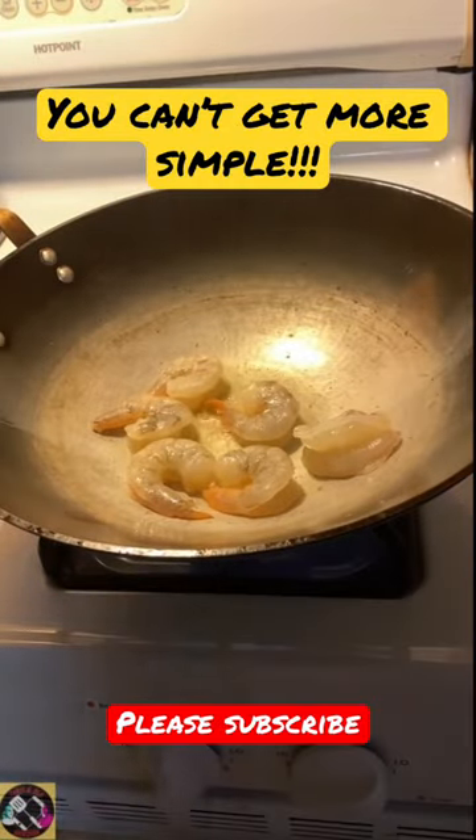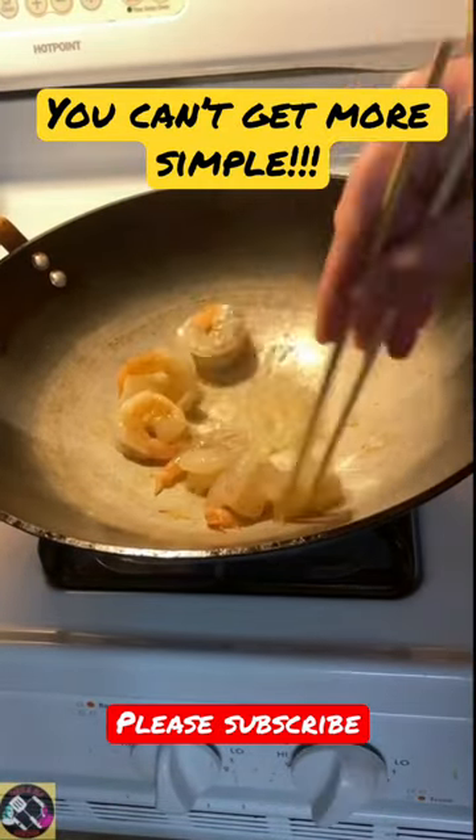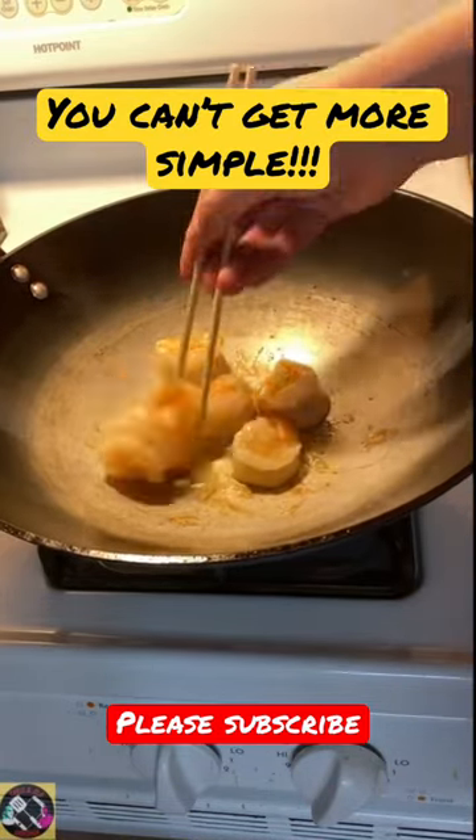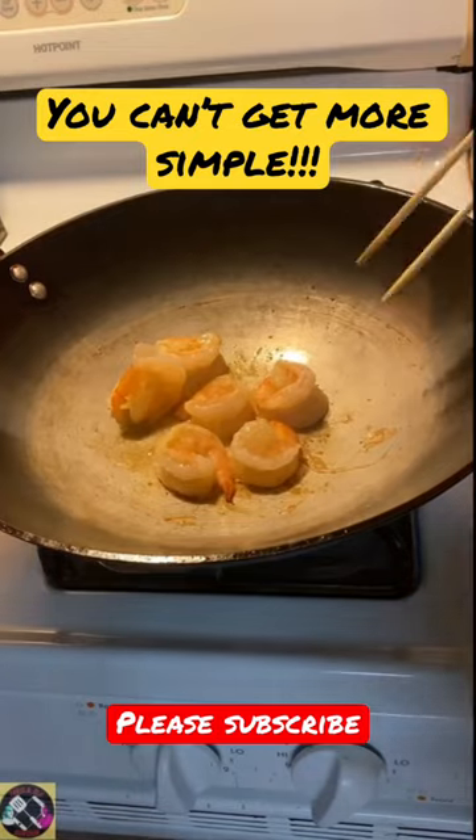Let's make a little stir-fry. Starting off with some shrimp in a pan. Cook them till cooked through, just flipping them over. Alright, gonna take them out.